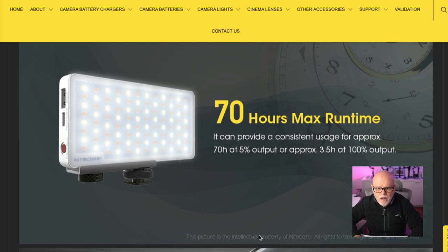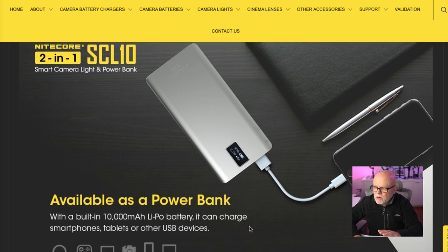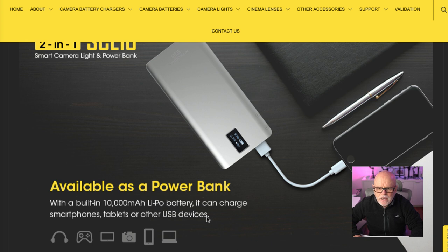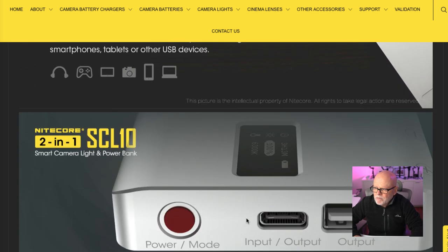You get 70 hours run time if you're at 5% usage, and roughly three and a half hours at 100% output. The amazing part, though, is that it's also a power bank. It has a 10,000 mAh LiPRO battery and it can charge smartphones, tablets, and other USB devices like cameras. I'll be using it to charge my camera, and sometimes I'll use it to charge my iPhone and even use it for lighting at the same time.